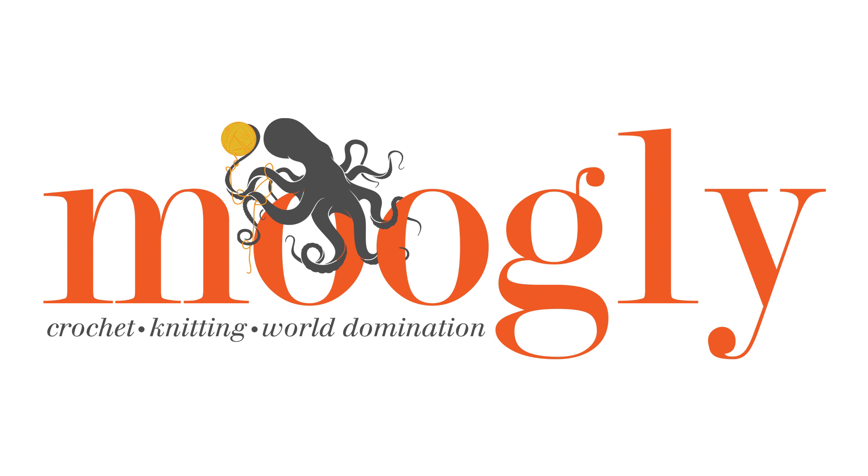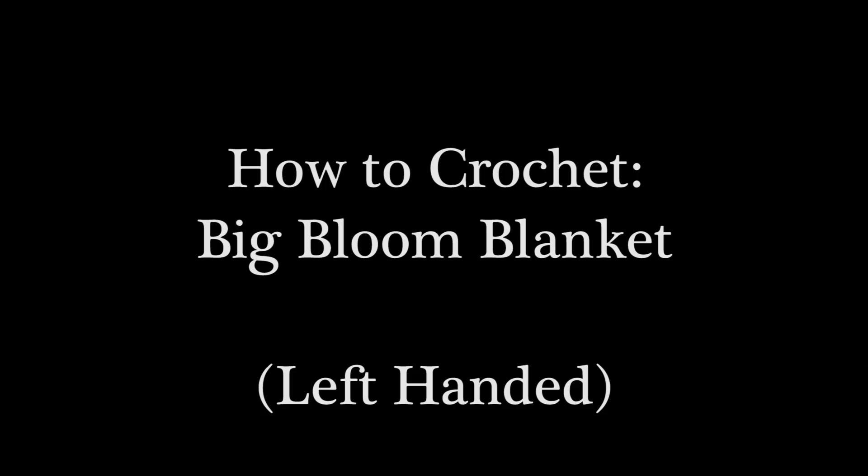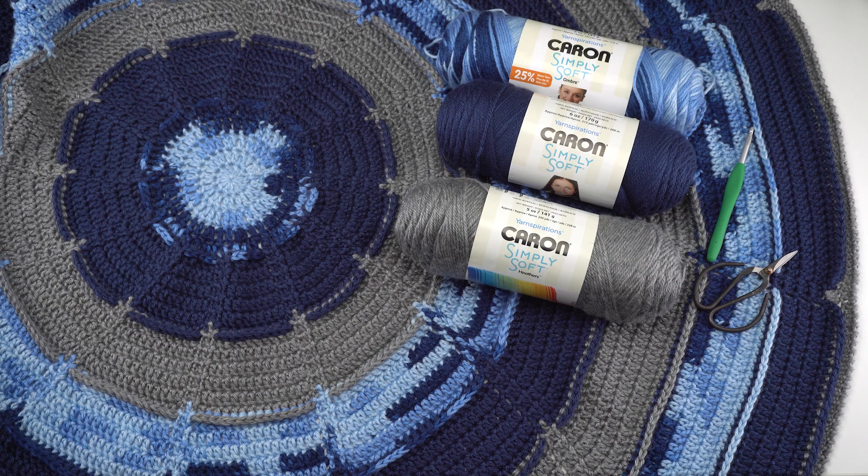Hi, this is Tamara from mooglyblog.com and in this video I will be demonstrating how to crochet the Big Bloom blanket, which is a free pattern you'll find on mooglyblog.com. Please go to the link in the description where you will find both right and left-handed video tutorials as well as a link to the written pattern.